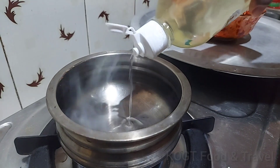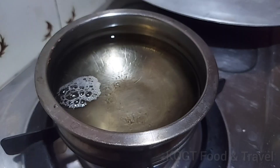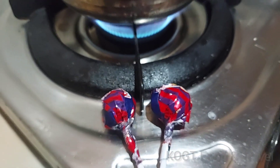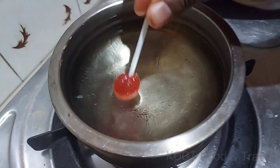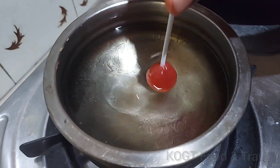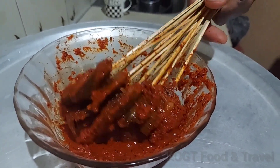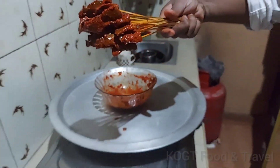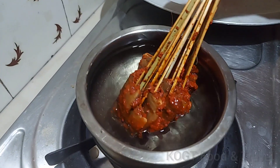Now we can see the same sound as well. The sound is the sound of the lollipop, which means the flavor is the taste of the lollipop and the smell.